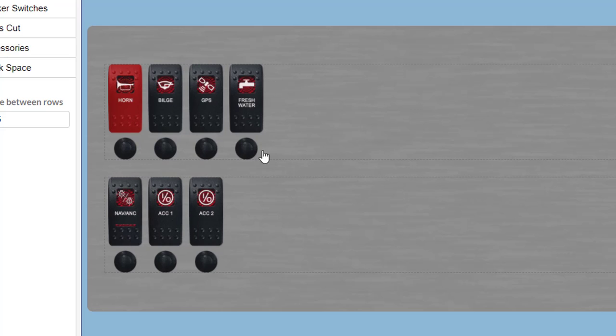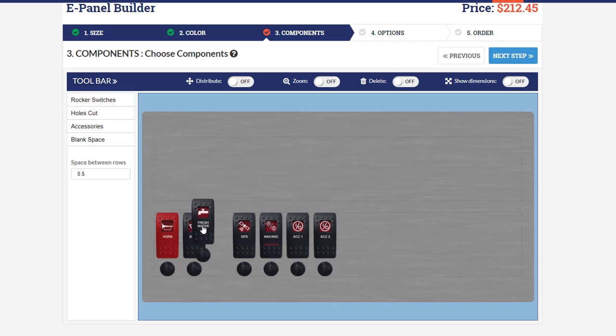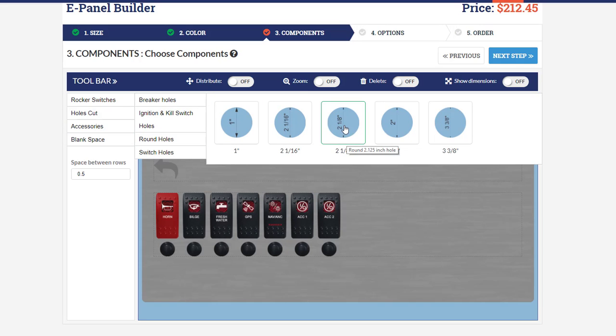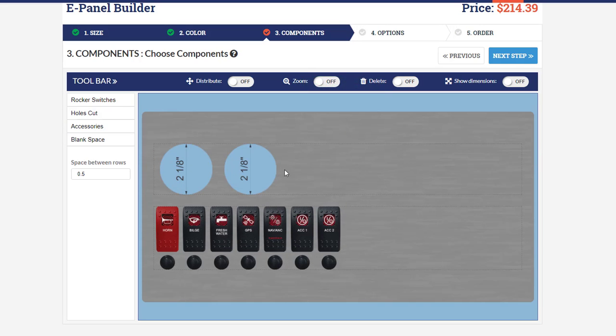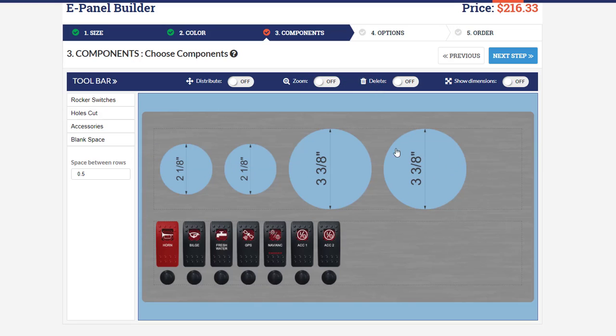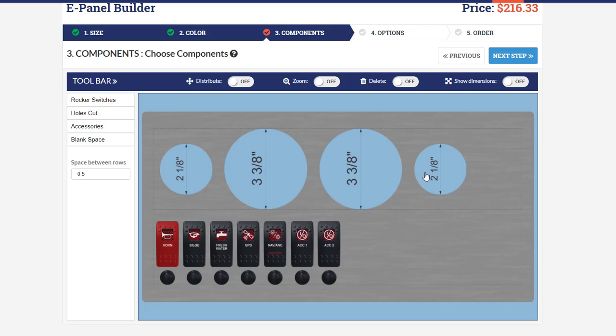These rows are dynamic, meaning they'll adjust in size according to the components within them. I'm going to move all the switches down to the bottom row, leaving the top row blank, and now we want to add some gauge holes at the top. I'll navigate to holes, round holes — we need two 2-1/8 inch holes for a voltmeter and a fuel gauge, and then a speedo and tach as 3-3/8 inch holes. You can really see how the dynamic rows have changed that row height to accommodate these larger components.